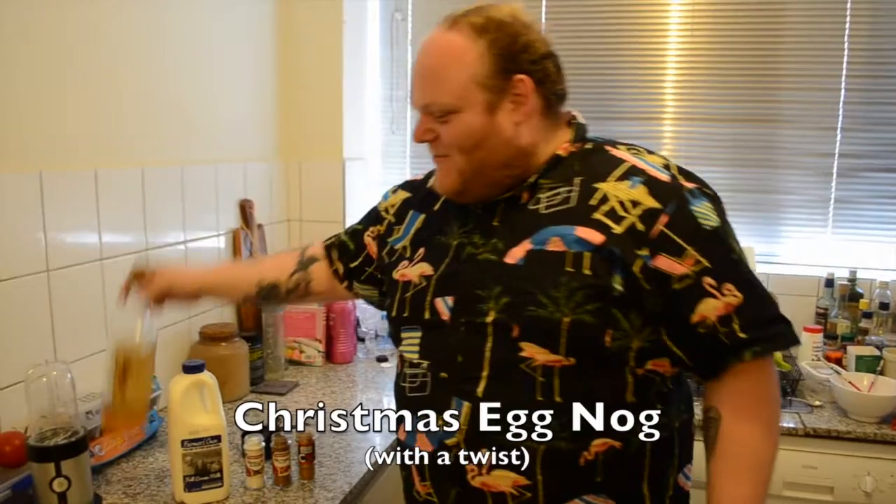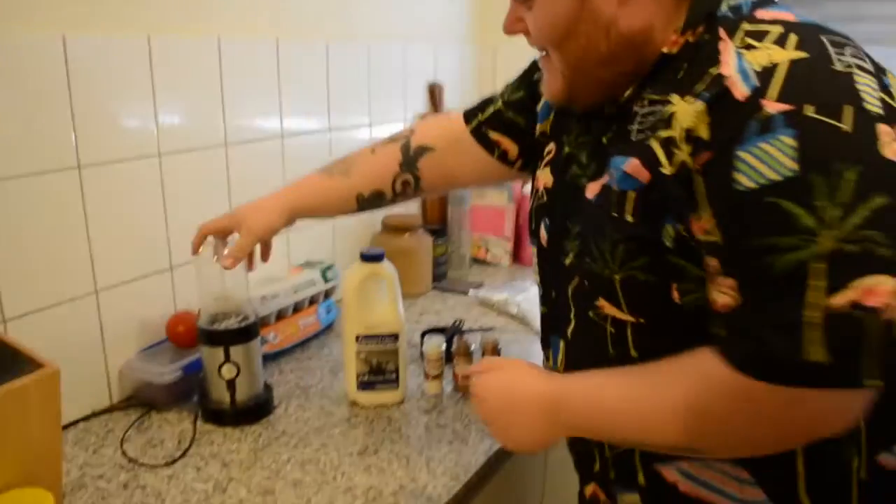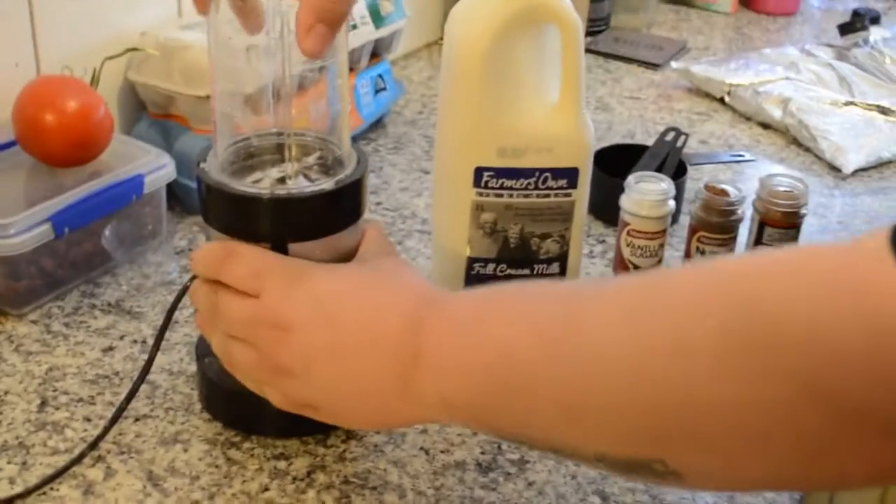But today instead of using spiced rum, we're going to use a cold cask of goon. So let's get started, shall we? Now we're going to start by just taking this fat boy out.